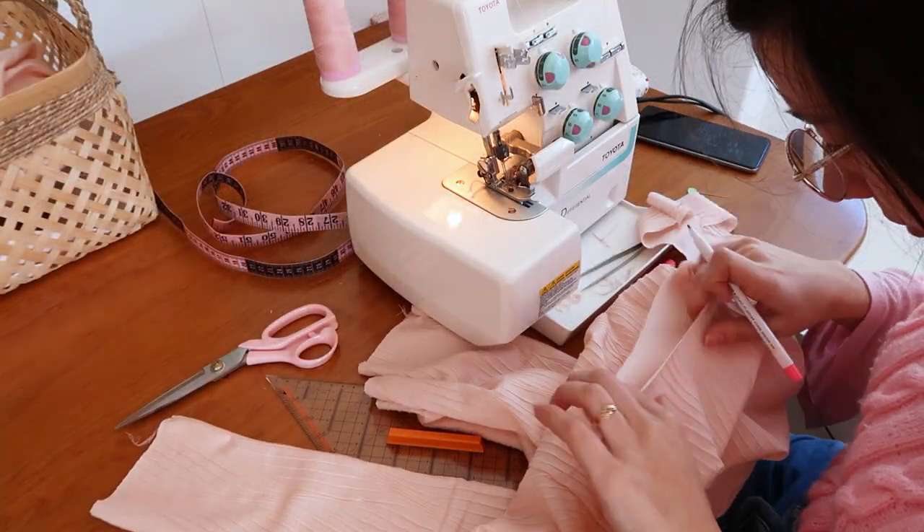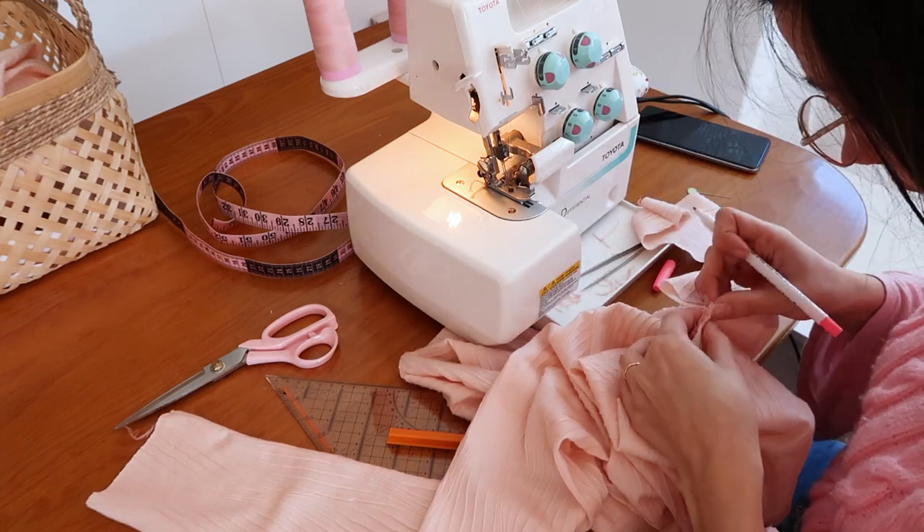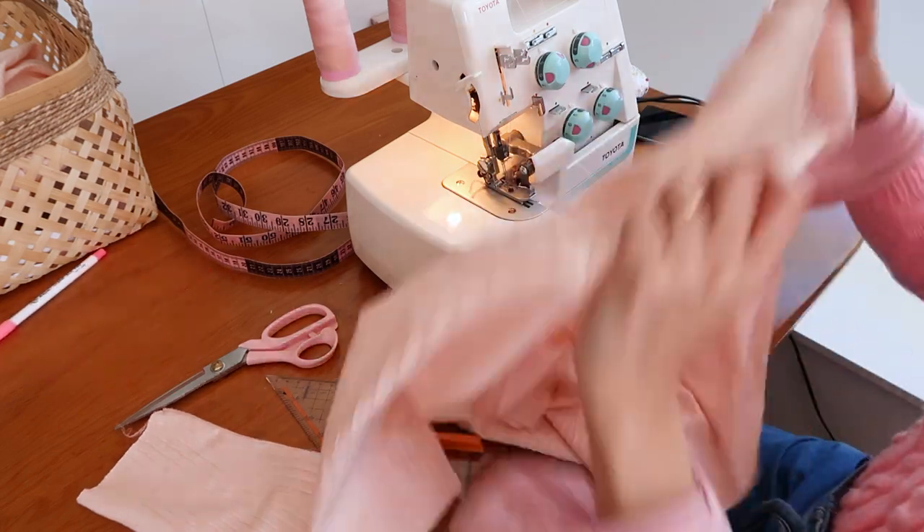Divide the neckline into 4 equal parts, make marks, and do the same thing on the neckband. This will help with distribution when attaching.